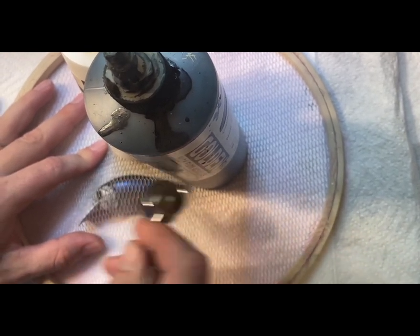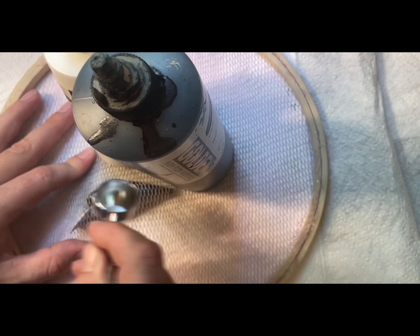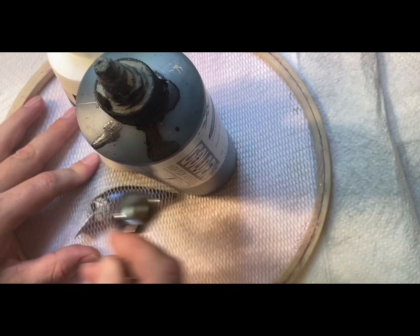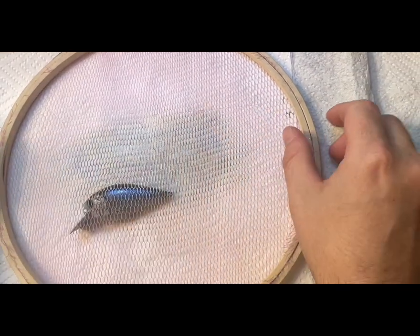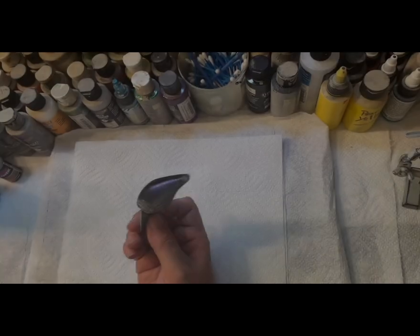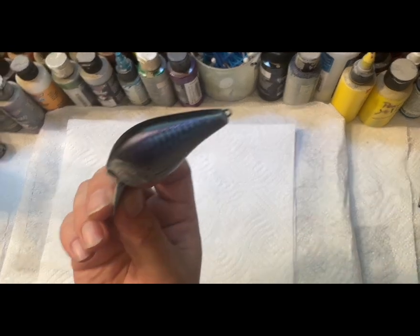I'm just gonna let my air hit it to dry. Just a little bit more. Okay, that's good. Take it off real easy. Let me heat set this real quick. Off camera I heat set it, and this is the scale pattern you get — it's got like a real dark blue to a purple shift.